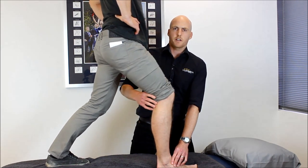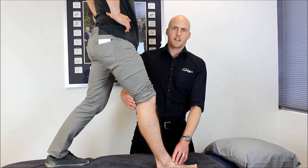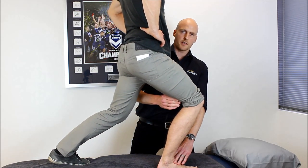So it's a range of motion exercise. The cold water will help give an anaesthetic effect, taking some of the pain out of the equation, but it also helps with clearance of the inflammation.